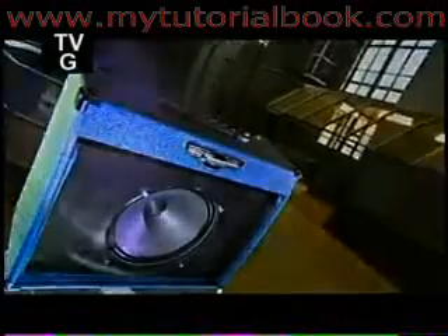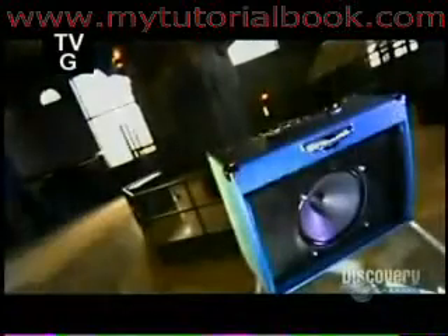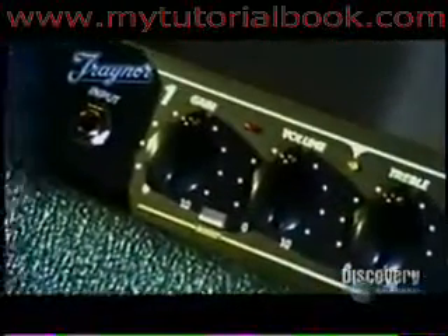You have to plug an electric guitar into an amplifier if you want it to be more than barely audible. A guitar amplifier is typically a boxed unit containing an amp to boost the electronic signal and a loudspeaker. Some amplifiers use state-of-the-art silicon chip circuitry, while others use traditional vacuum tubes.